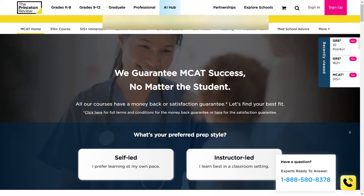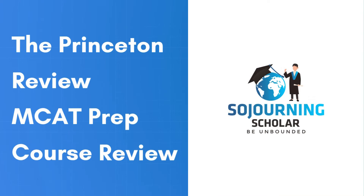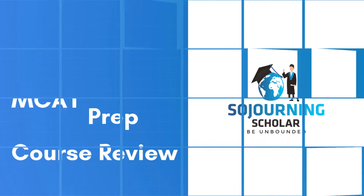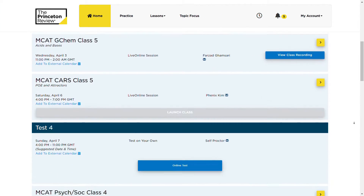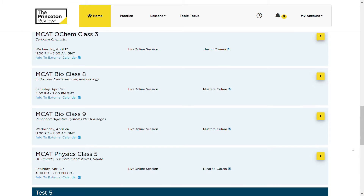Hey everyone, Chucky here from SojournianScholar.com. Can a learning product from a test prep giant like the Princeton Review help you get a high MCAT score? To help you find out and make the best purchasing decision, in this video I'm going to be giving you an unbiased review of the Princeton Review's MCAT prep course lineup, based on my first-hand experience using the instructor-led MCAT 515 Plus live online course over several weeks.